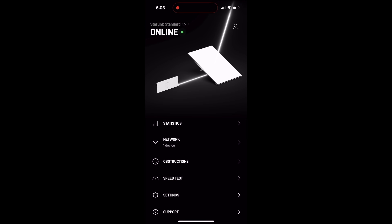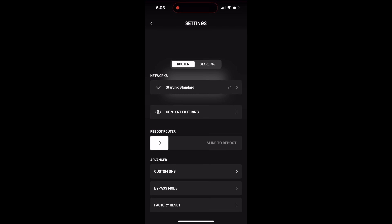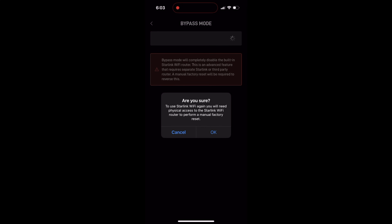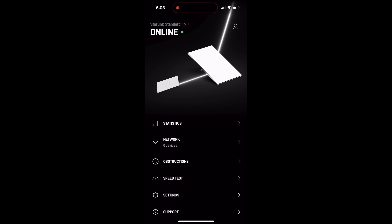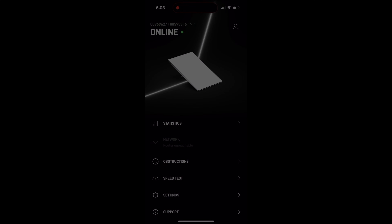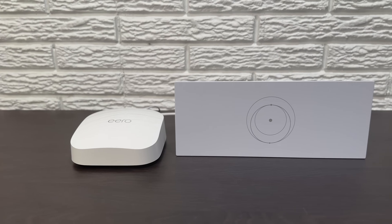Now we'll need to enable bypass mode. Open up the Starlink app, scroll down to settings, scroll down to bypass mode, and then slide that toggle to the right to enable bypass mode. You'll need to hit okay to confirm that you want to enter bypass mode. As you'll see on the main app screen, the router is visible at first, but then it disappears as the Wi-Fi network goes offline because of bypass mode. At this point, the Starlink Wi-Fi network from the Starlink router should not be visible in your Wi-Fi settings on your phone. You should only have the Wi-Fi network from your third-party router.